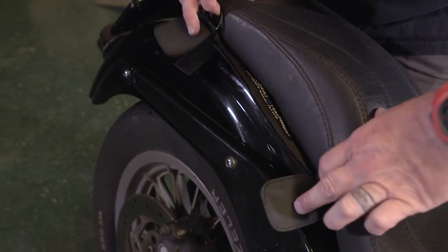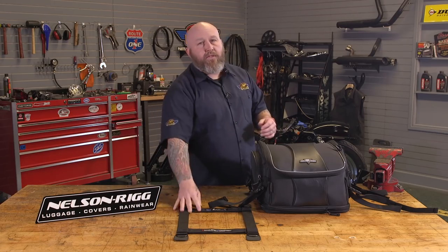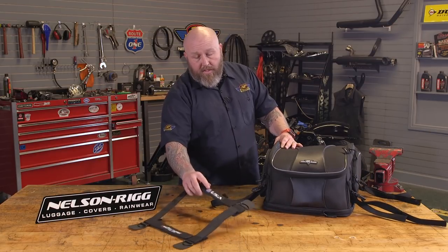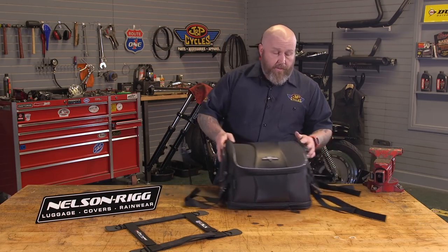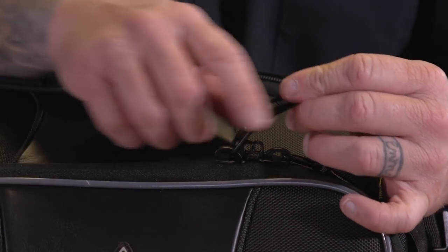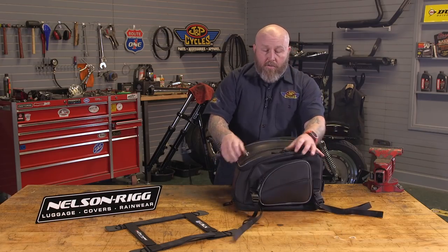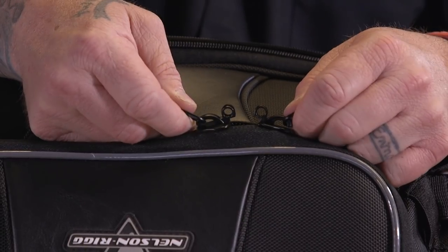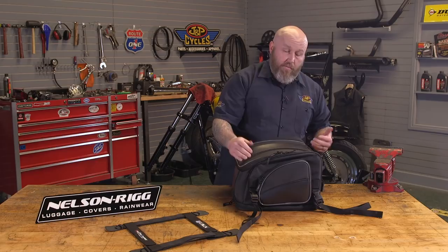There are nice D-rings right here which will snap right in — a really clean mounting solution. This under-seat attachment does not come with the bag; it's available separately, and the link is in the description. The zippers have nice big pulls on them, so even with a gloved hand, no problem — you can open it real easy. It also has a way for you to lock it: nice little holes that line up so you can put a small lock on there. As I like to say, lock to keep people honest.